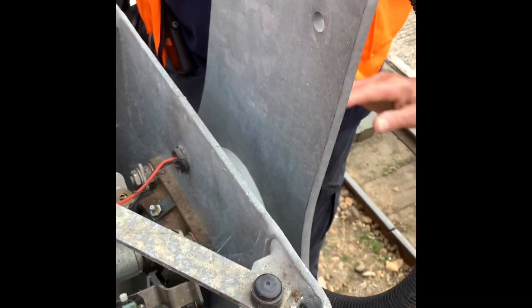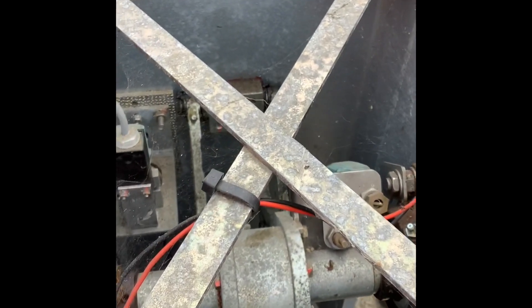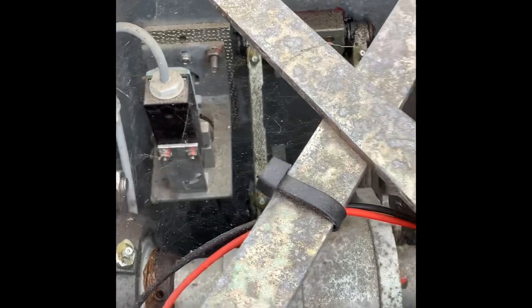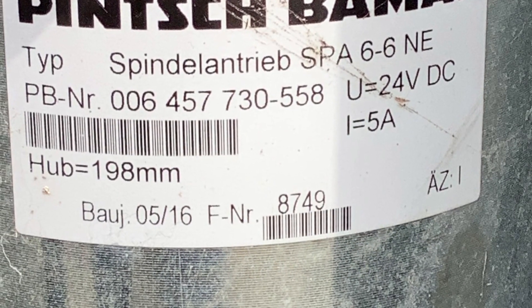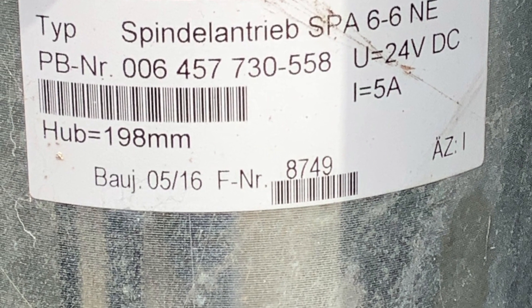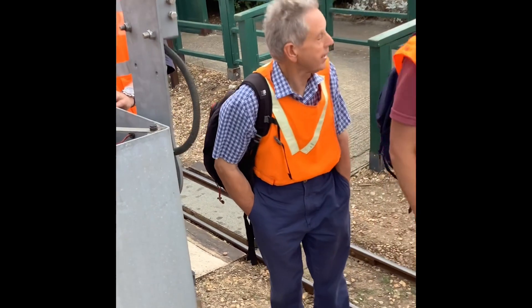We've had one with a lorry where the barrier was dislodged up one end of the line, and one down at Battery Road which is also on a hydraulic barrier.